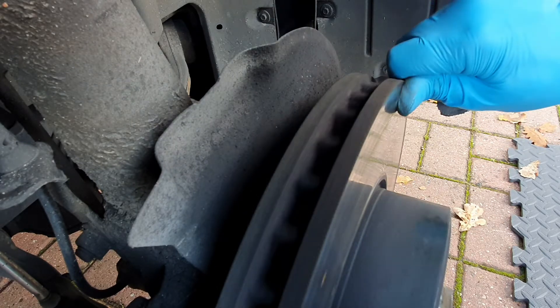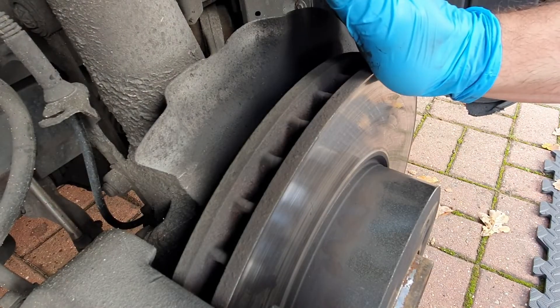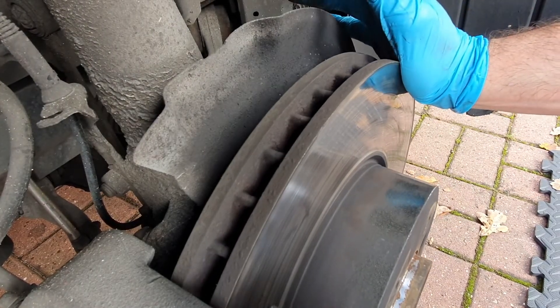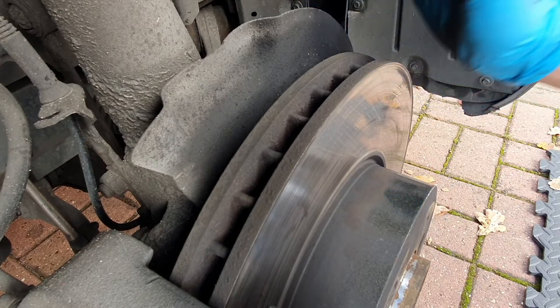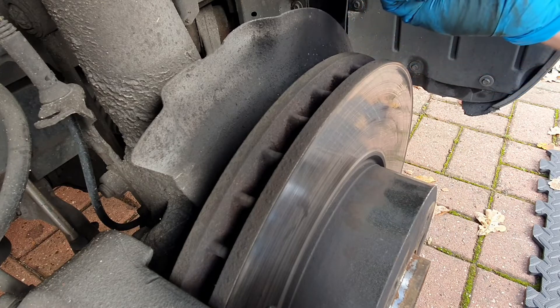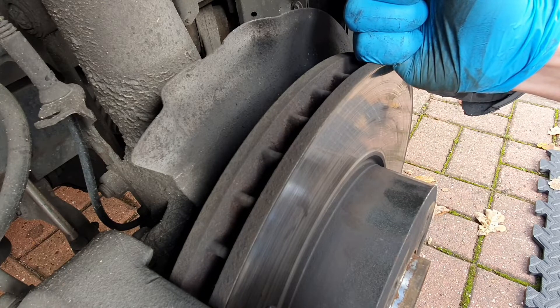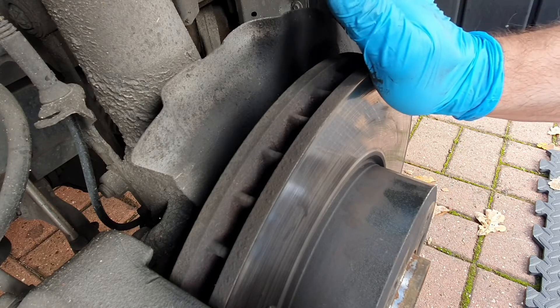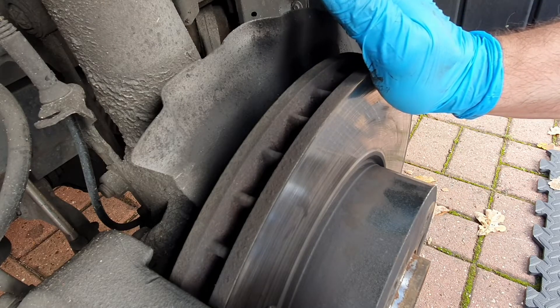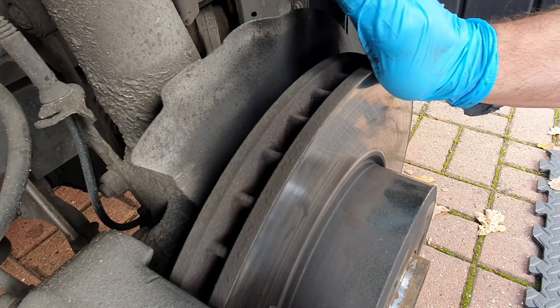Having a look at the numbers: these discs have worn 2.7 millimeters over the width of the disc, which means they're no good anymore. The wear limit on this particular car is 1.6 millimeters, so we're well below that. These need to come off - I should be doing that very shortly and I'll post the video hopefully next week.